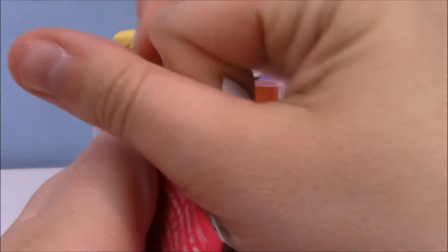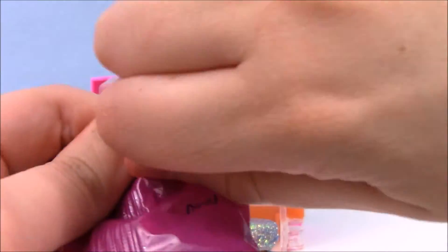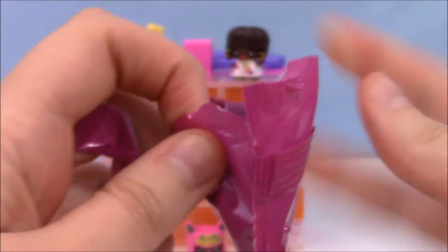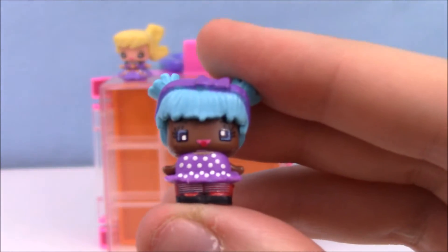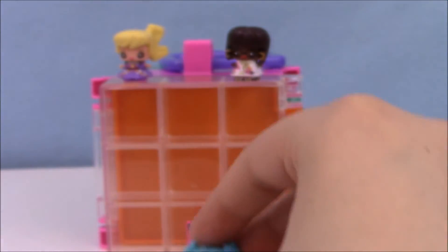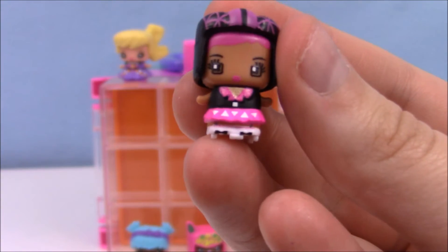Next up. This girl's name is Silly Girl — you can tell she's got wonky eyes and is sticking out her tongue. And this is Pink Roller Derby, and both of them are commons.